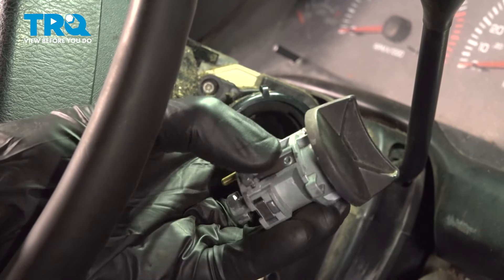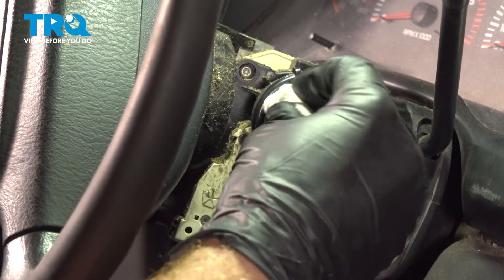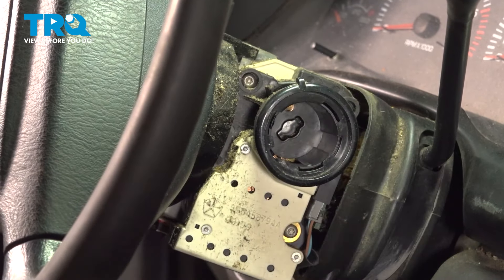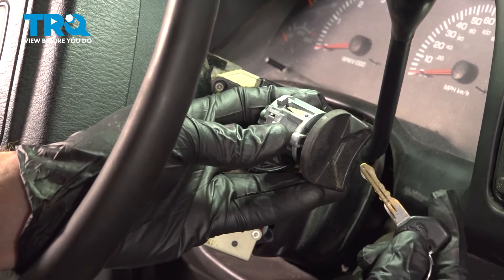And there it is. Now that we have that out of there, let's clean and inspect the mounting area. Let's get ready for the installation of our ignition switch.